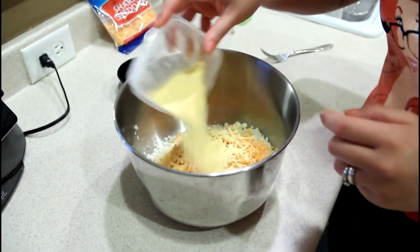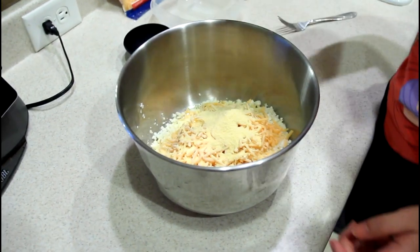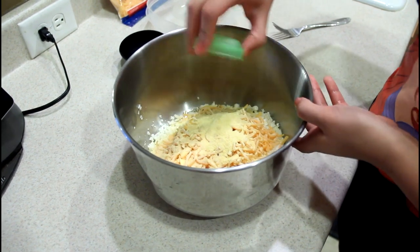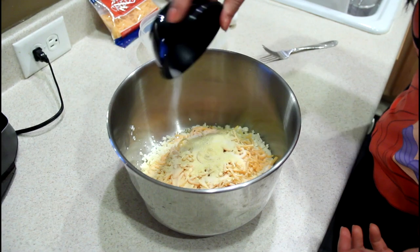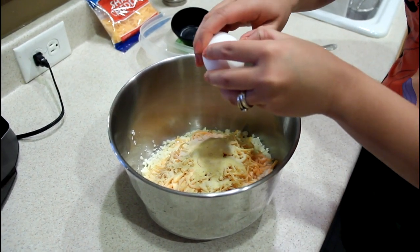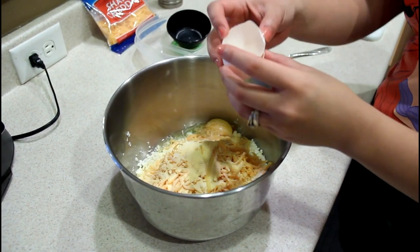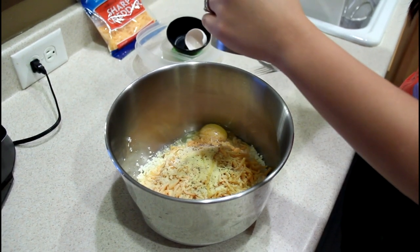Cornmeal. This is just the order I'm going in — you don't have to follow me. Ground mustard — as long as everything goes in, right? Salt. Egg — don't get any shell in there, please. And pepper. I like pepper, it's good.